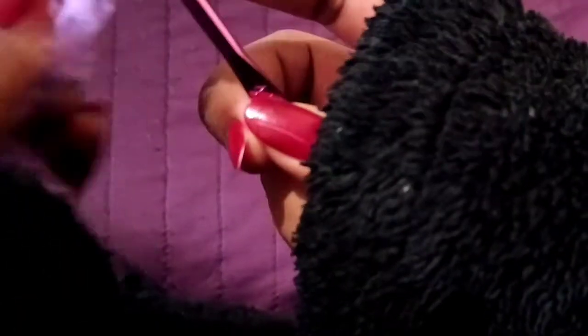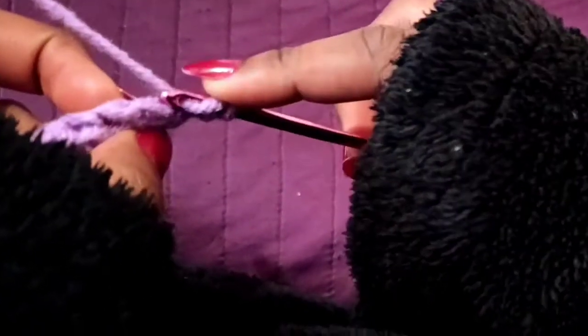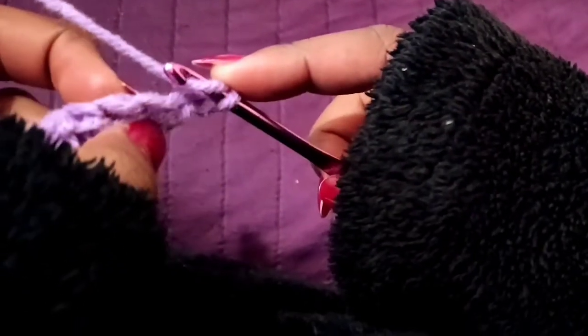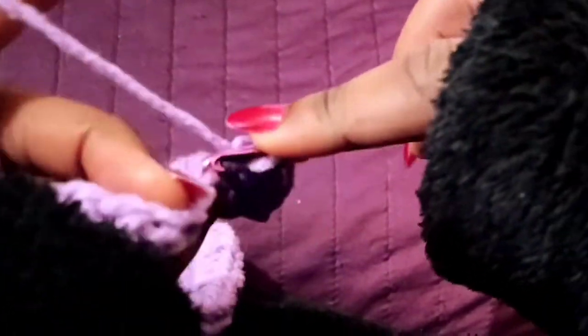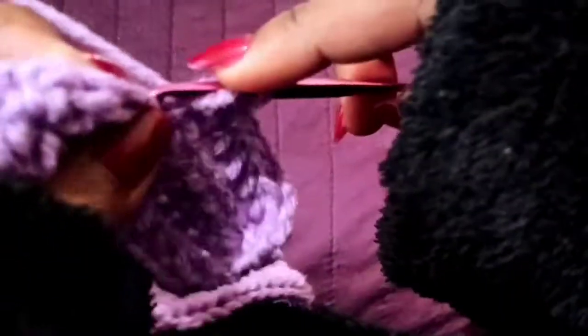Pull that up and complete it — this is row two. We're going to turn our work and still do the first half double crochet in the very first back post. The whole item, we're going to be working it in the back post throughout. If you still don't understand, start the video over. Watch the whole video before you start so you get the idea of what you need to do.